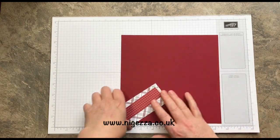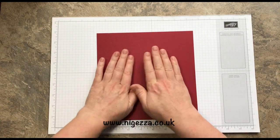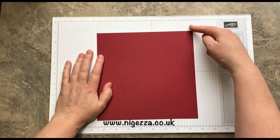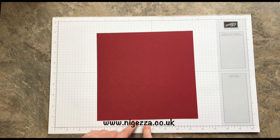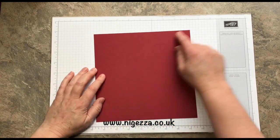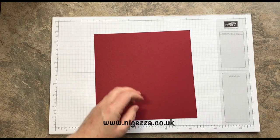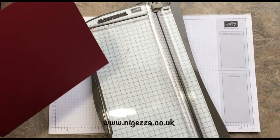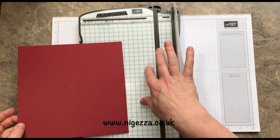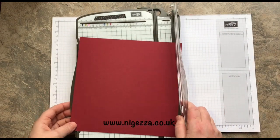This bit of cherry cobbler cardstock is our standard A4 in the UK, which is eight and a quarter wide, and I've cut it to eight and a quarter to form a square. It might work with your eight and a half if you're in America — you could just trim it down. I'm going to use the trimmer for this and not the scoreboard. You could use the scoreboard if you want, but you've got to do some trimming, so I figured let's just do it all on the one.